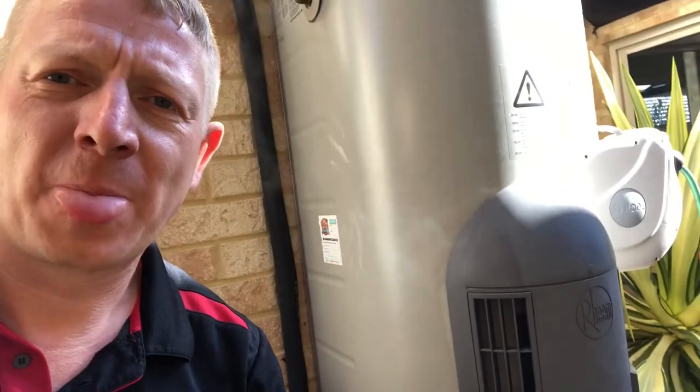What that means is the hot water system is due a major service. This one behind me is approximately seven years old. Manufacturers recommend that we do a major service after about four to five years.